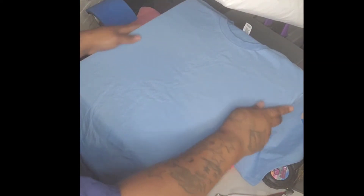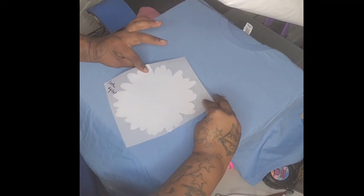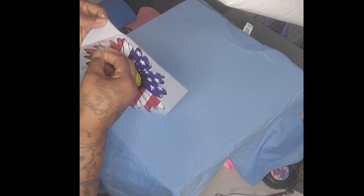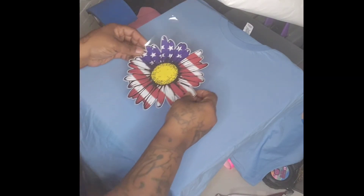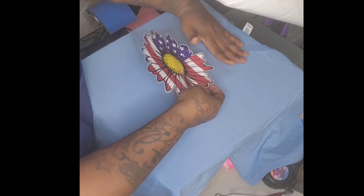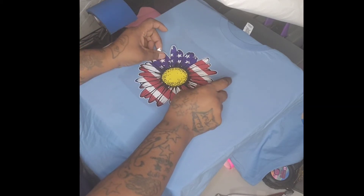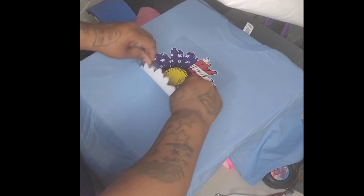Let's rock out with this one right here. Now we have the Custom Digital from Heat Transfer Warehouse — it has a white backing, so you just pull the tape off and it comes off with it. Four fingers here, let's put this just like this. Make sure it's even — let me just fix it a little, it felt a little crooked.